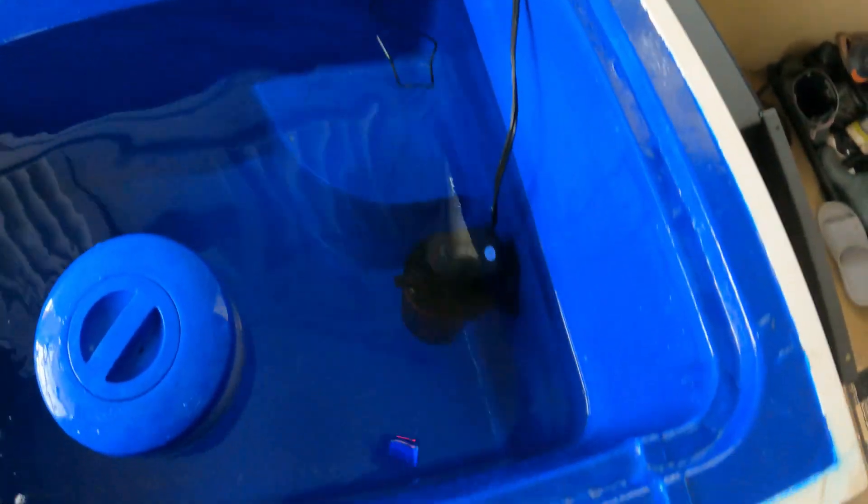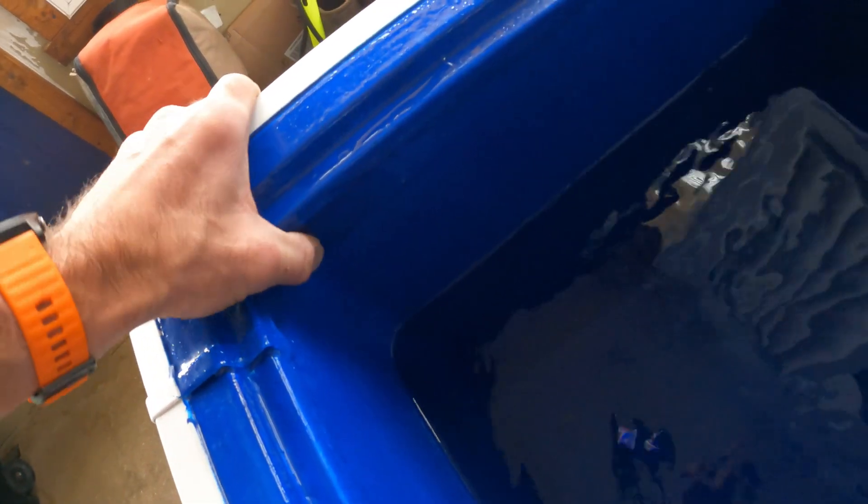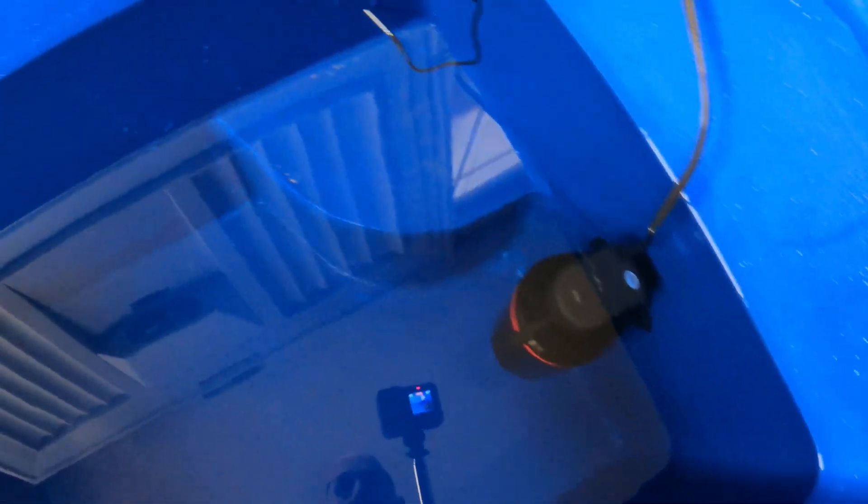Coming back to the pond armor — it seems to be holding up well. I like the feel of it; it's a little bit, I don't want to say rubbery, but kind of soft. I'm really happy with the water clarity and how clean it's been — again, it's been about six weeks and I go in almost daily.